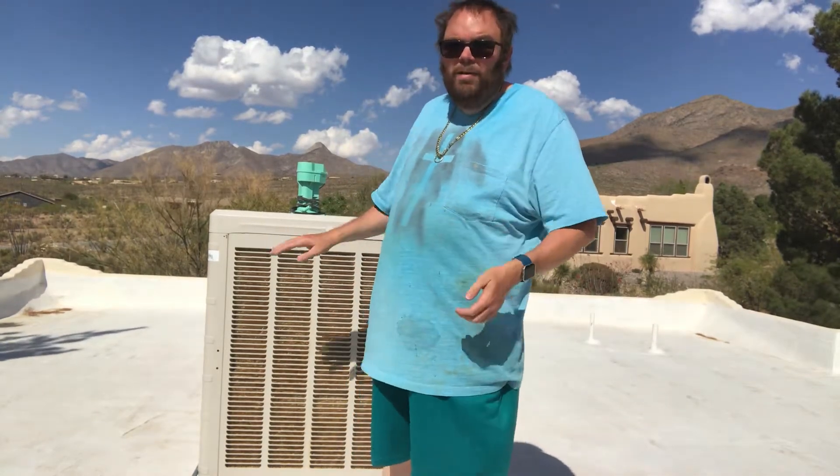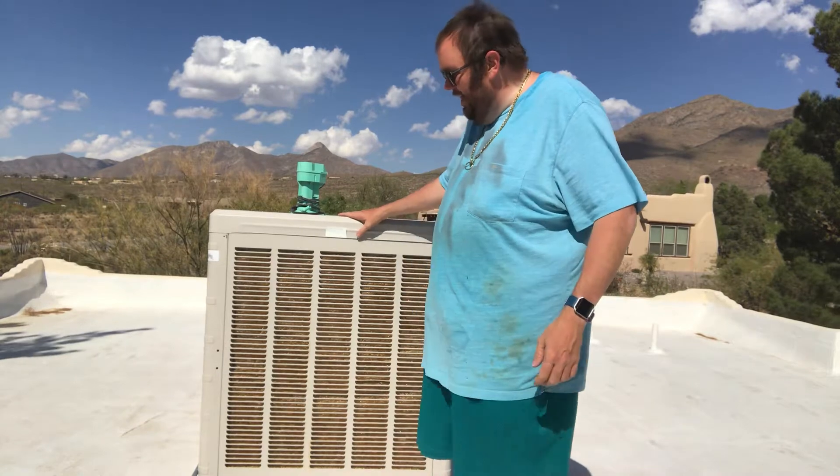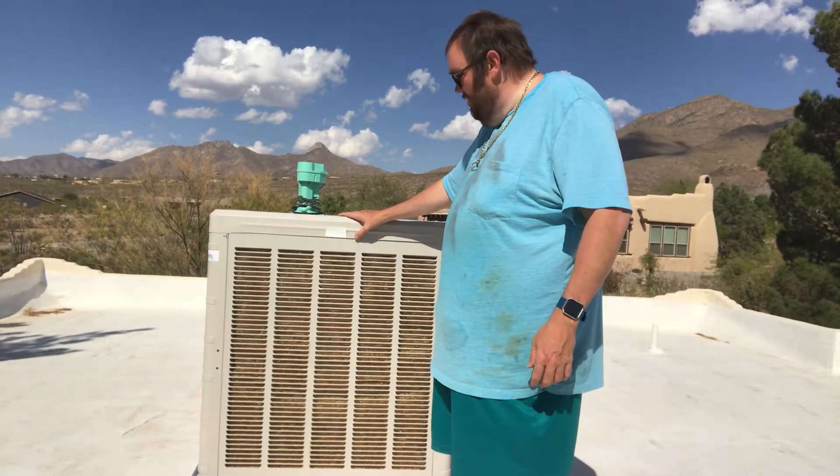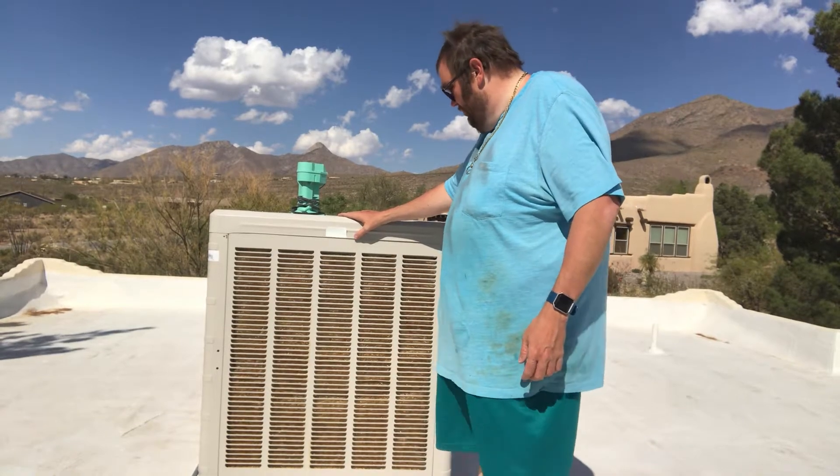Greetings and salutations. If you're not from the Southwest, you probably have no idea what this is. It kind of looks like an air conditioner, but it isn't. In the Southwest, we use these things called swamp coolers.